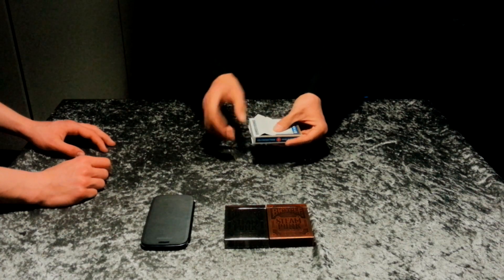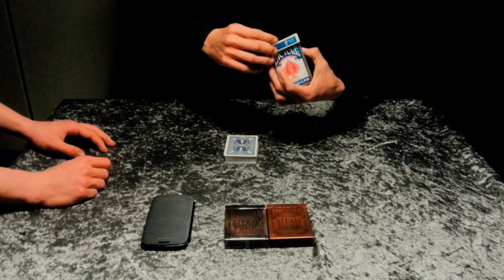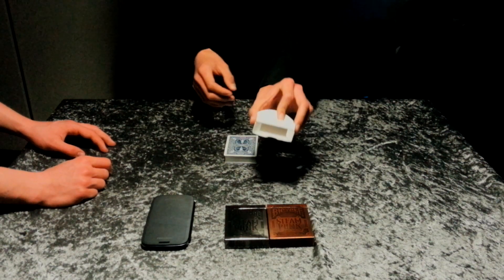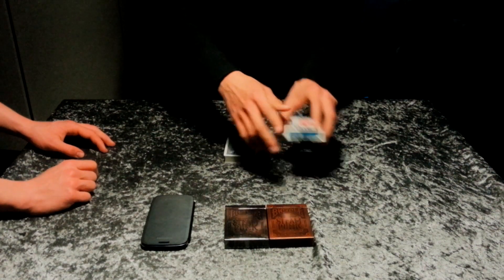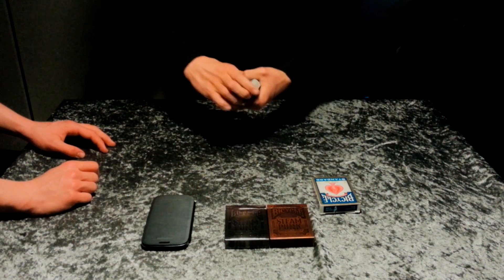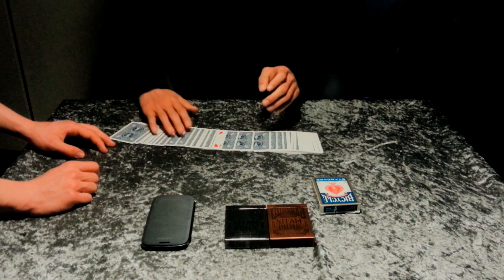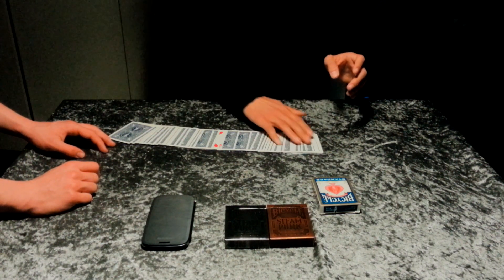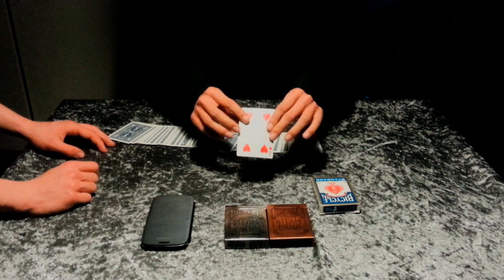We open the pack, and the cards were very mixed. And there's nothing in the card box. We spread the cards out. One card has faced up, and that was the Four of Hearts. My card.